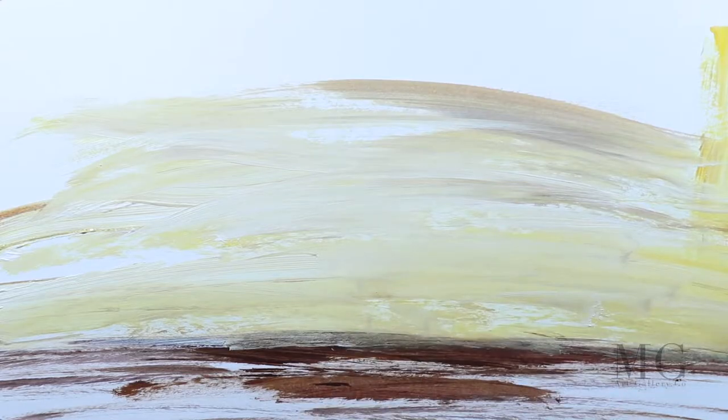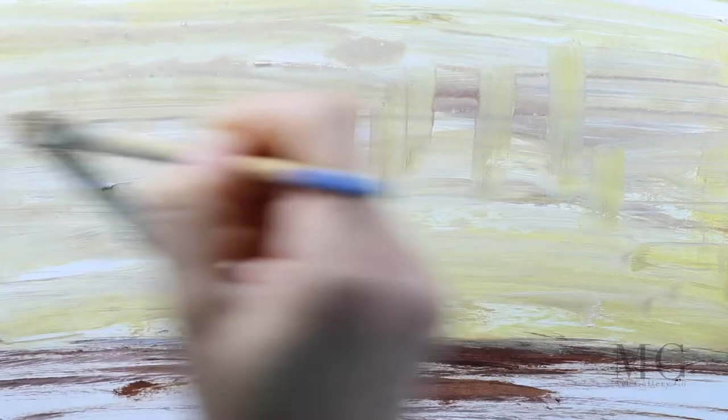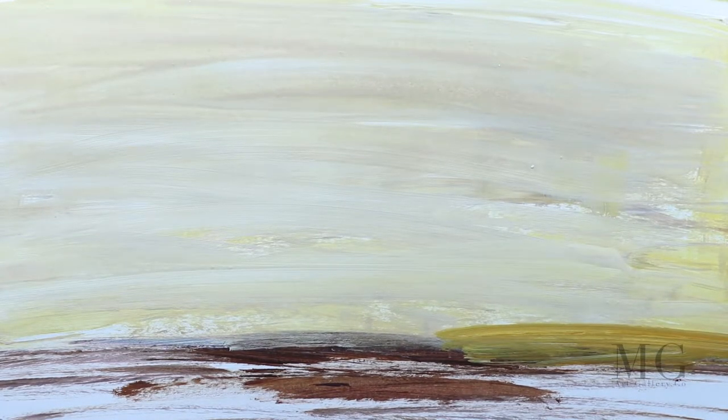First we're going to do the background. For this I'm going to paint the land with brown using just a few brush strokes, and then I'm going to paint the sky using a mixture of yellow, white, and a little bit of the brown that I used for the land. Now keep in mind that a good part of this background will be covered by the tree that will be placed in front of it, so we're not going to put too many details at this point.